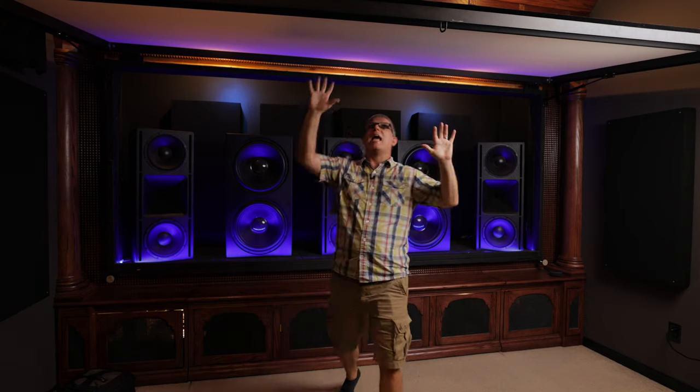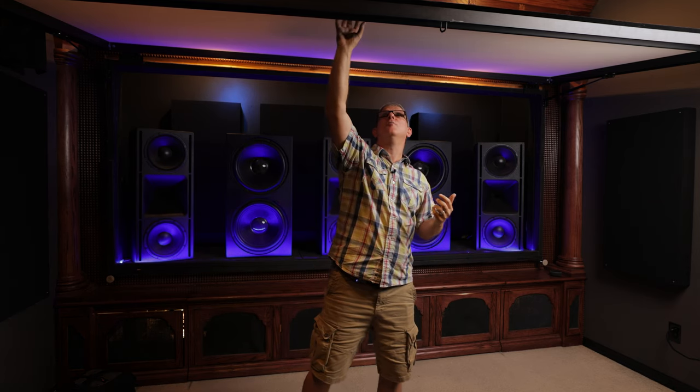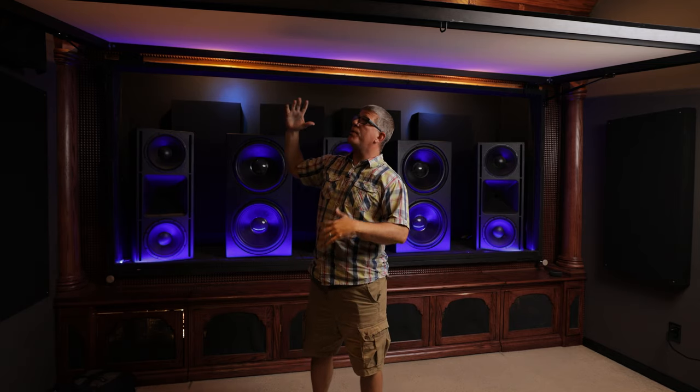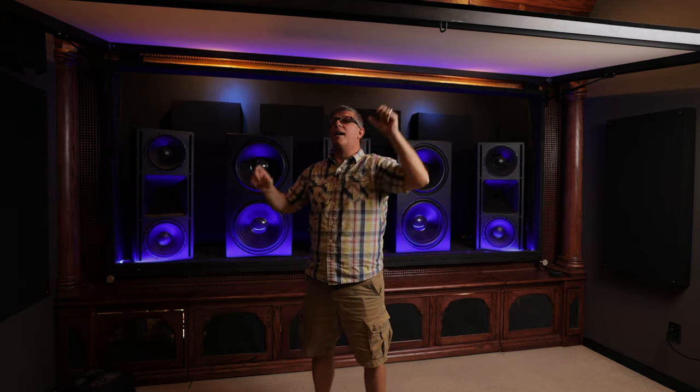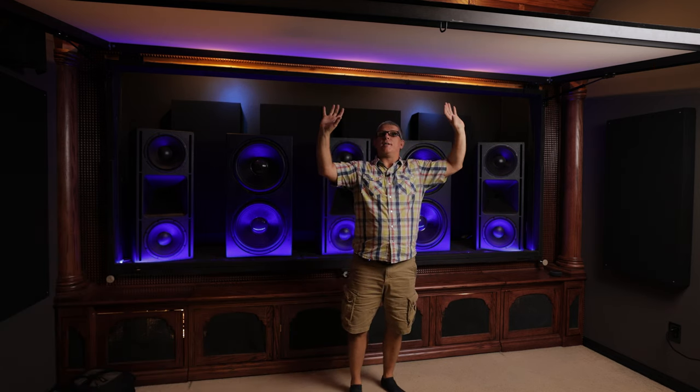I'm not going to go through exactly how we built this — I did a video a while back about the screen, so I'll link that in a playlist below. But this is an extruded aluminum frame that was welded together. We put black velvet on the outside border to take care of any image spill that extended beyond the frame, and gas shocks support it so I can easily access behind the screen.